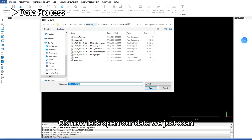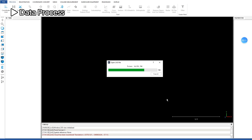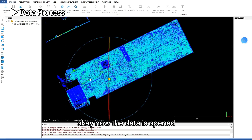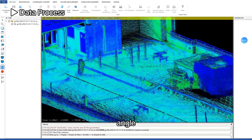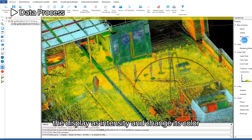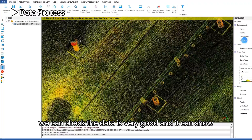Open the data we just scanned. It uses the WGS84 coordinate system and this is the point count. The data is now open — we can inspect it, change the display view, adjust the angle, change the display density, and change the color. The data quality is very good and it can show everything including the roof of the building.